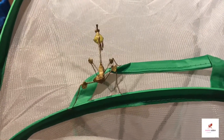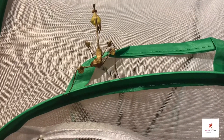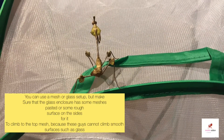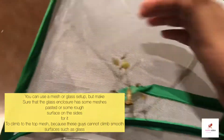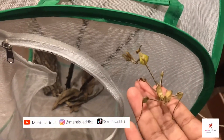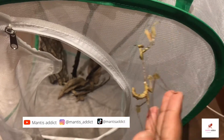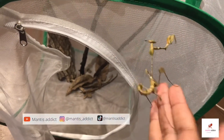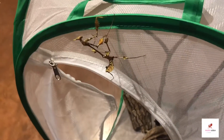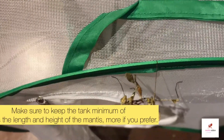For the enclosure setup, you can use a mesh or glass setup, but keep in mind that violin mantids — and the related Empusa or corn head mantis — cannot climb smooth surfaces. So in a mesh enclosure they can climb freely, but in a glass enclosure you should add twigs, branches, a mesh panel, or a 3D background for climbing. The general rule for mantids is an enclosure at least three times their length in height for molting.